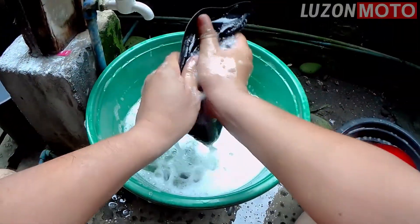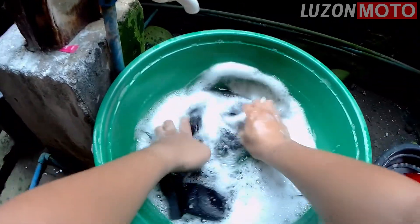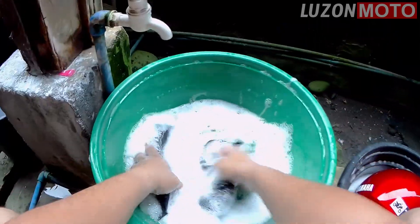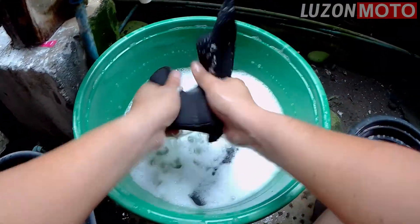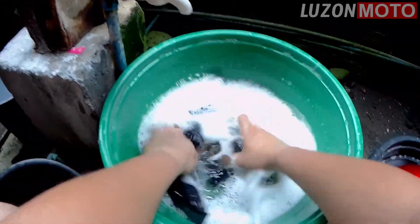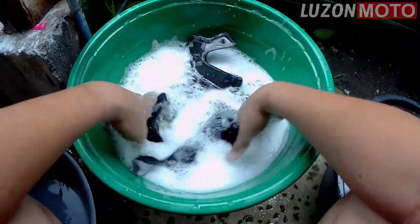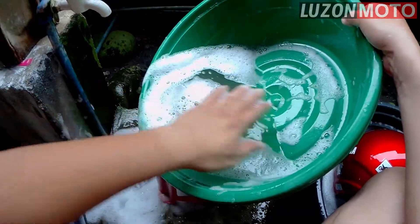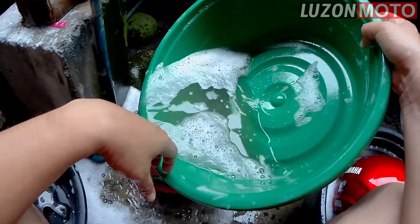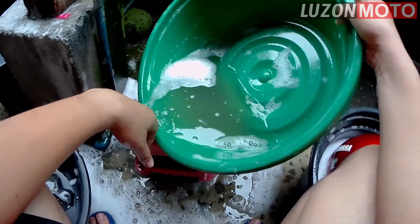Urahin ko itong cheek pads. Papakita ko sa inyo kung gaano kadumi yung mga helmet mo dyan — baka wala pang laba yan. Labahan mo na. Ano ba yung mga signs? Wala tandaan kung kailangan nang mag-wash — para sa akin is yung amoy. Pag may amoy, may germs na yan. Wash mo na. Tingnan nyo kung gaano kadumi. Hindi na clear yung tubig — brownish, blackish.